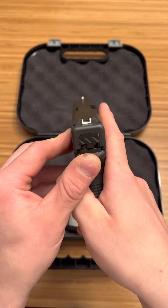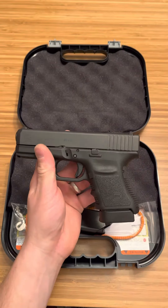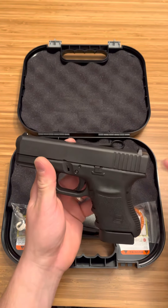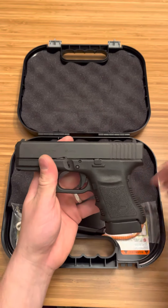Now obviously it does come with regular Glock sights, so I am going to be swapping those out. I do have a night sight front for the time being, and then we'll figure out what we're going to do with the rest of the slide, sight-wise.